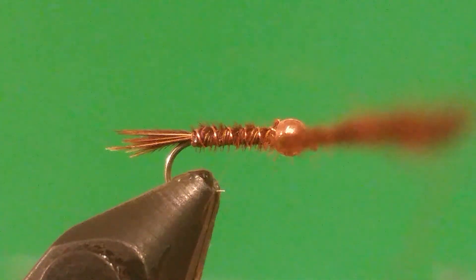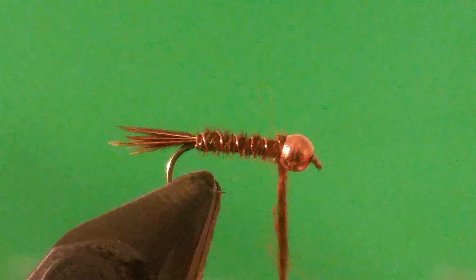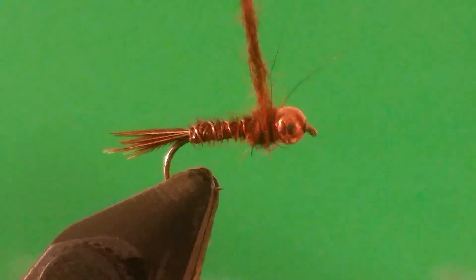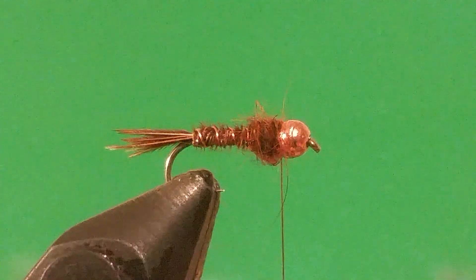The next thing I'm going to do — I have my thread here and I'm going to take some natural brown rabbit dubbing. I'm just going to come up behind the bead head right here and make a little ball just like that.